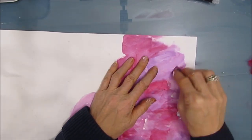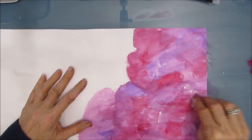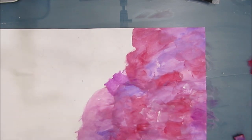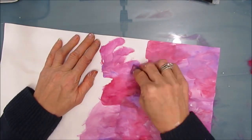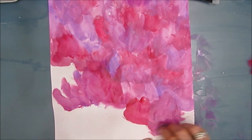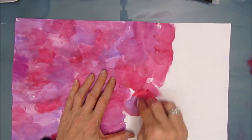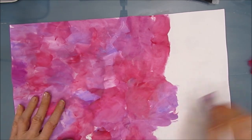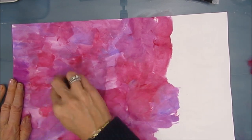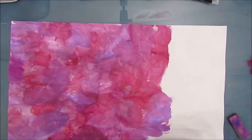Once the gesso is dried on both sides, I'm using the block and blend technique — mixing the paint right on the paper with a makeup sponge. Because it's gessoed, it's easy to blend, and I want that blendability. I'm also blending in a little bit of white gesso here and there. I'm working quite quickly, not overthinking it, and not too worried that it looks patchy in places.